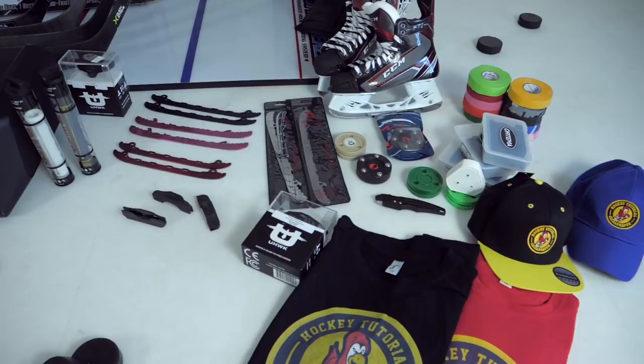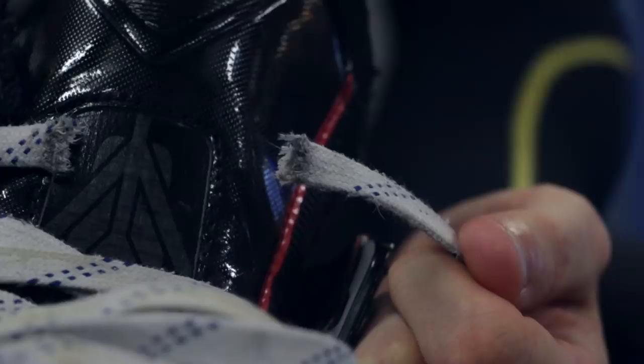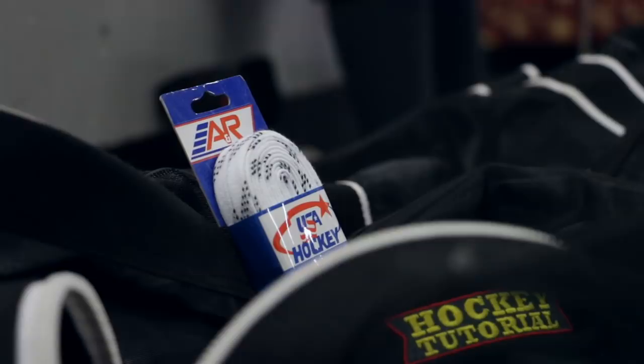Now one of the first and most obvious ones is going to be those things that hockey players go through very very quickly — things like leg tape, stick tape, or an extra set of laces in case they bust a lace or break an eyelet. Those will always go a long way with hockey players regardless of what level they play at. It's one of those things that's always great to have inside your hockey bag.